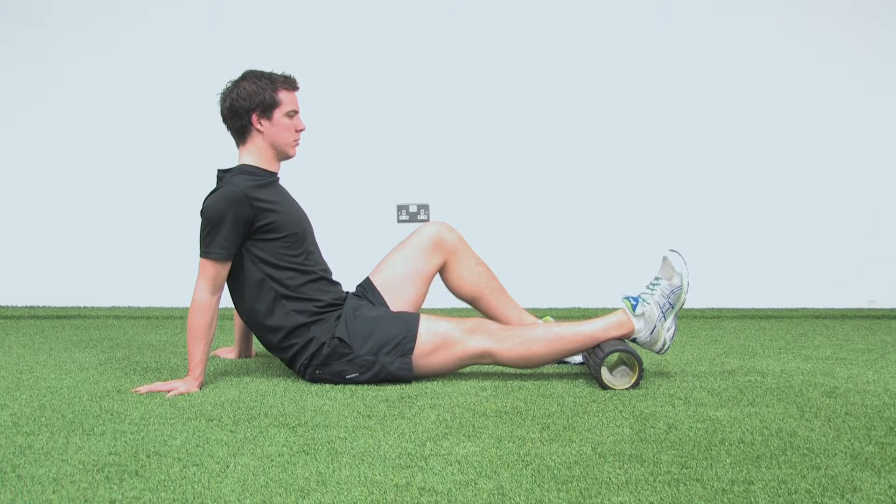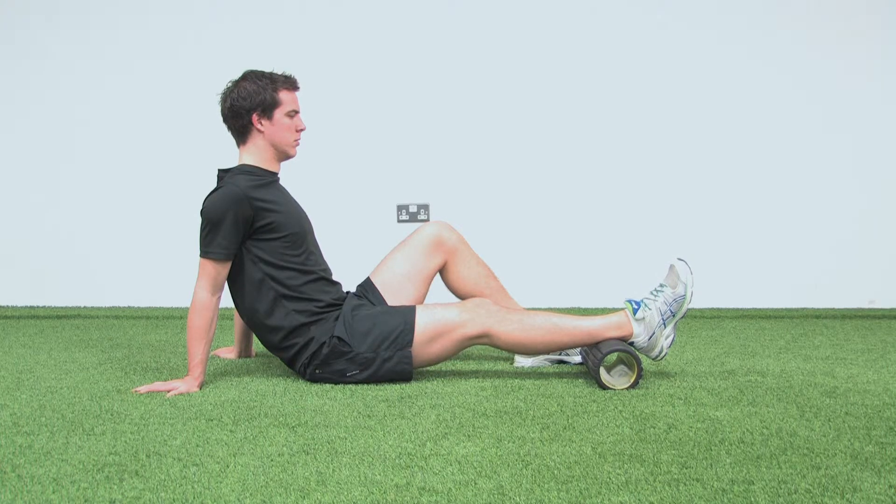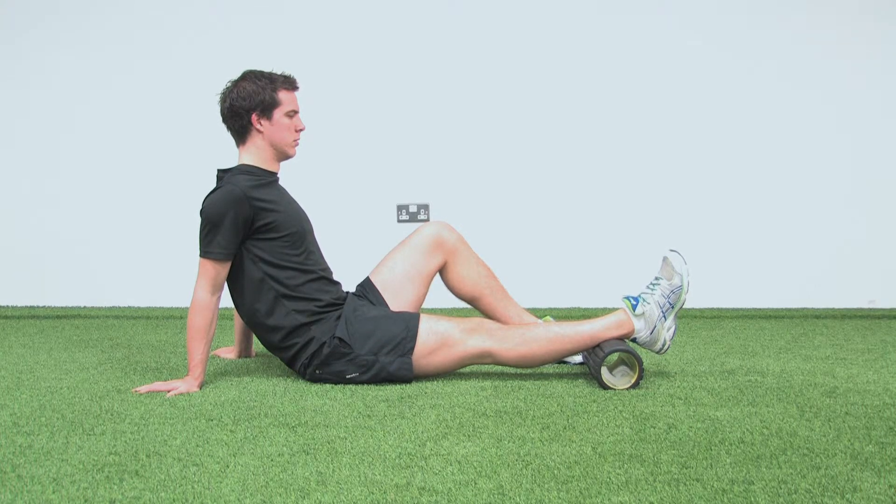The knee extension exercise is used to restore symmetrical extension after surgery. Place a roller or a towel under your ankle while sitting on the floor.